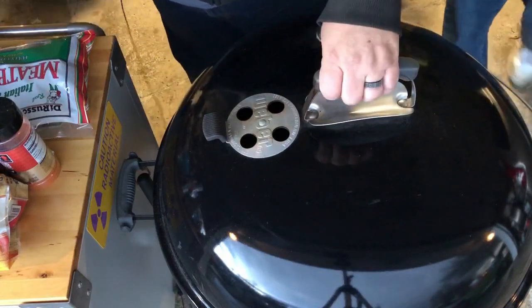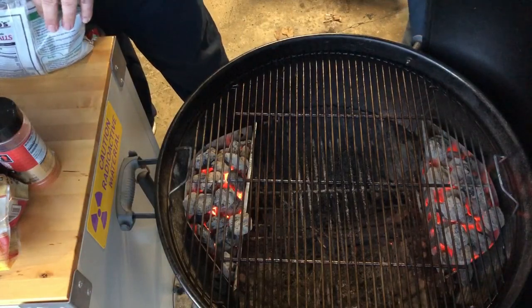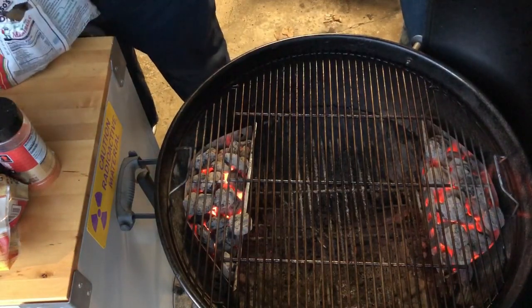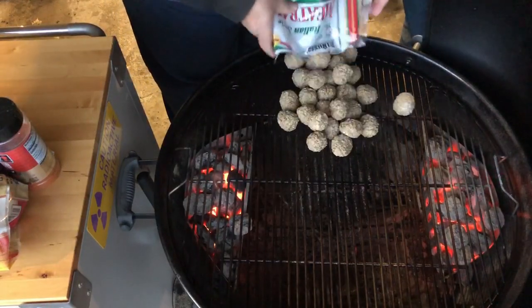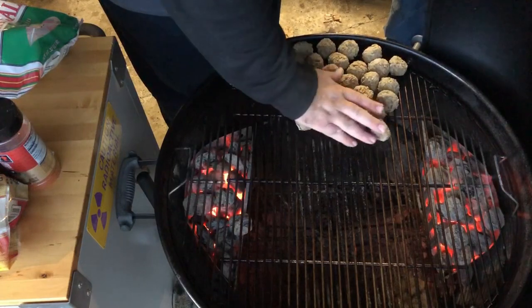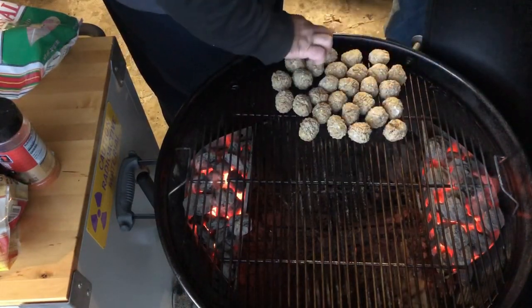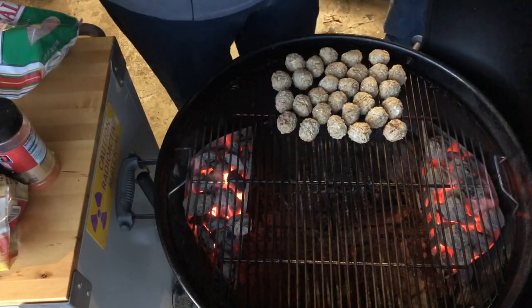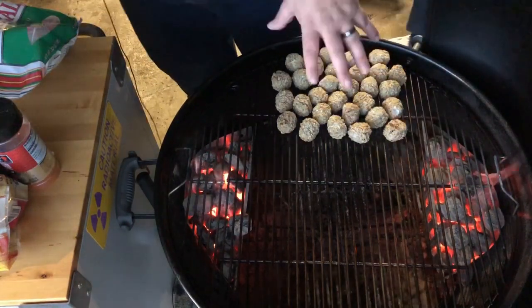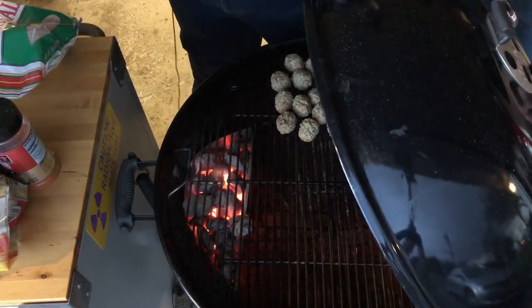Welcome to Northeastern Ohio, middle of December, and we got a thunderstorm going. I had to move in a little bit so we don't get stormed on, but I wanted to get these going. We're just taking frozen meatballs and slapping them on the grill right now. Thunder in December — that sounds like it should be a boxing match. It's a good thing the garage door is open for airflow, and I've got enough height in the garage so I'm not going to burn the house down.